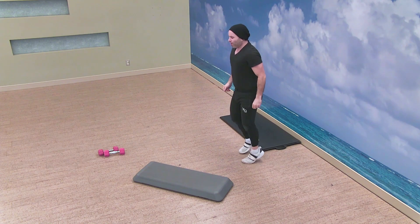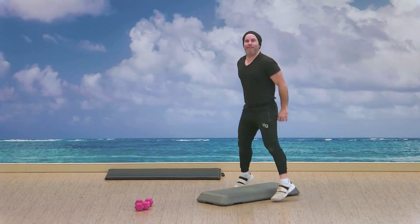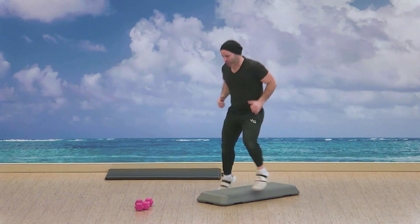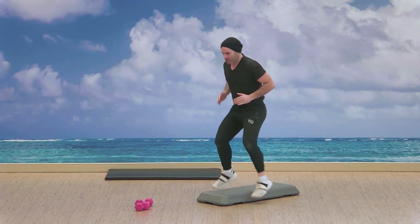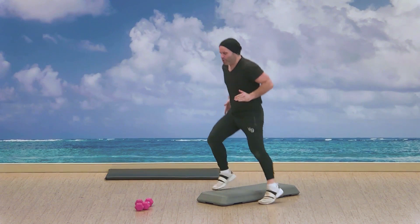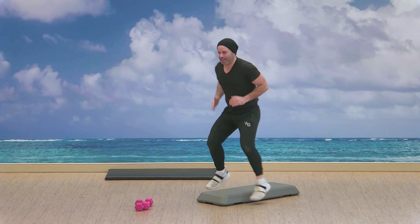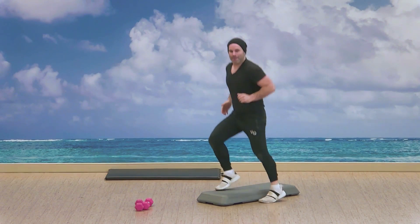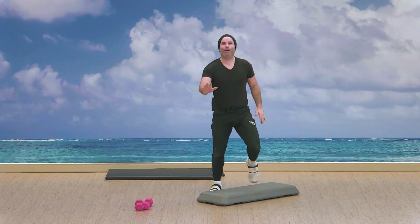All right, let's continue — taking that break, side to side. Here we go. Ten seconds in, twenty seconds to go, lateral footwork side to side. Choosing the speed. Almost there guys. Nice, well done.